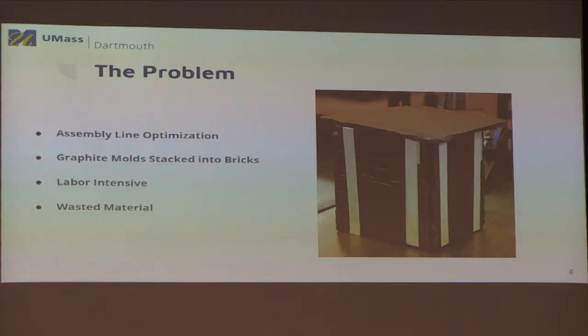Then they insert the molds into the can. There is either a two-brick or three-brick process; primarily it's a two-brick process. Here are some animations to better illustrate — you can see all the molds coming together to form a brick, and then the bricks being inserted into the can.